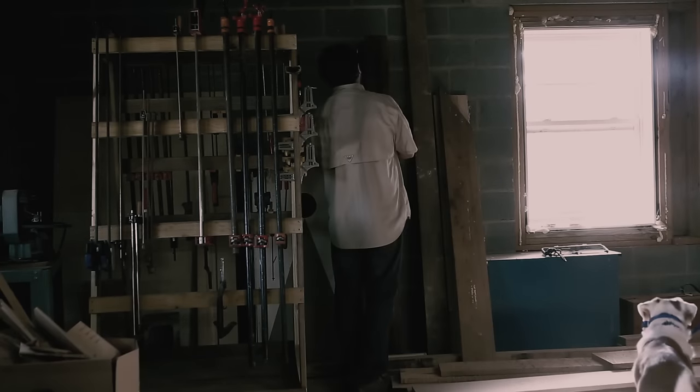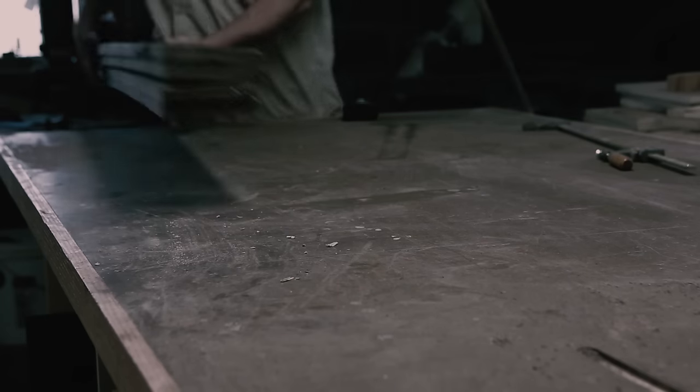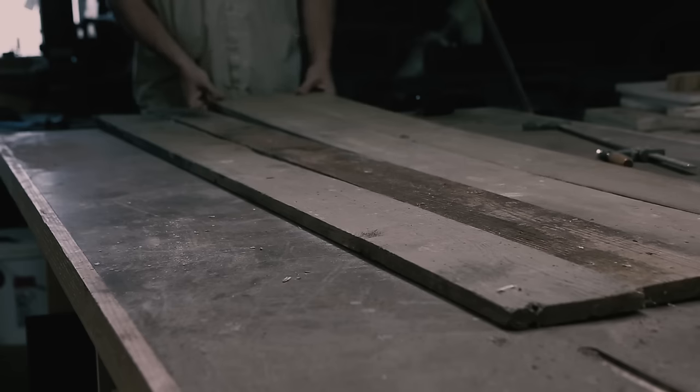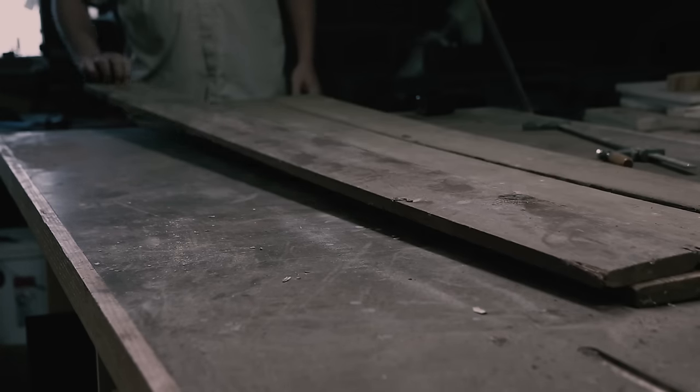Our daughter Morgan is at the age where she's pretty mobile and she likes to put everything in her mouth, like shoes. So we needed a solution. I challenged myself to make something using only materials I already had.